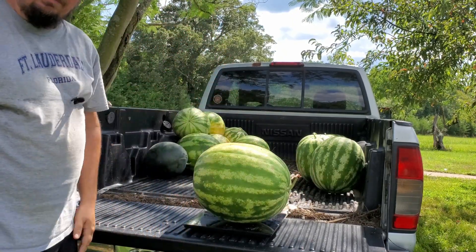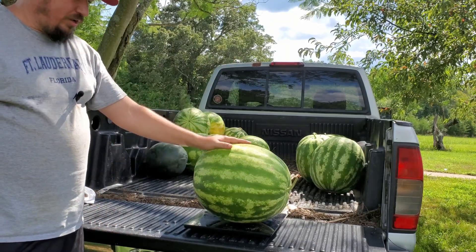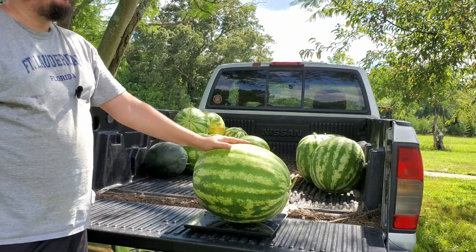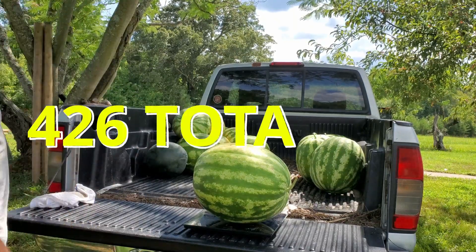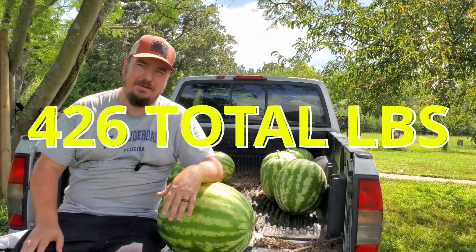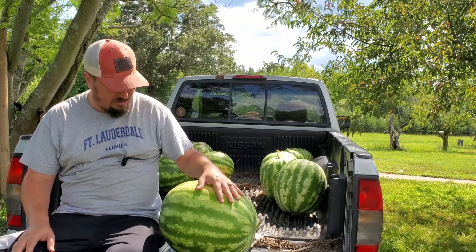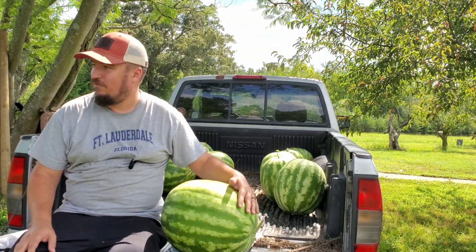40.2 pounds — this is a 40-pound watermelon, man. That's pretty sweet. 40-pound watermelons — these guys are fun to pull out of the field.